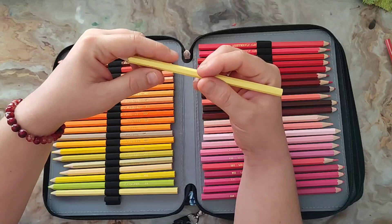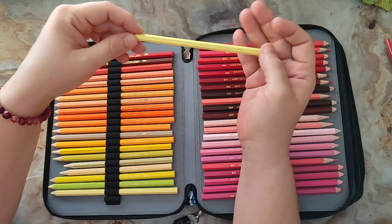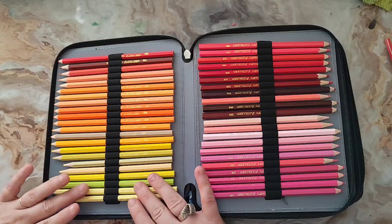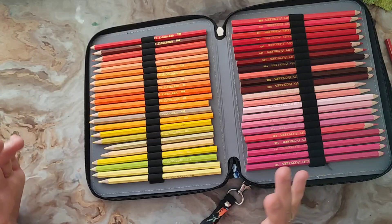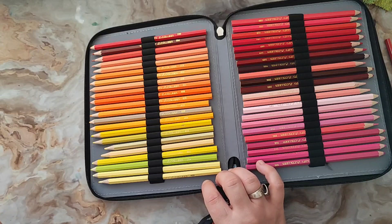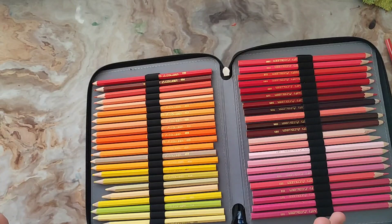Au niveau de l'utilisation, je les ai pas mal utilisés. Ça ne m'a pas dérangée qu'ils soient hexagonaux, même si je préfère les crayons ronds. Au niveau du nuancier, il n'y a pas énormément de jaunes francs — un vrai jaune, des jaunes soleil, des jaunes verts, et des crèmes très bien. J'adore les crèmes parce que peu de gammes les ont, celles qui tirent sur le jaune ou le beige.